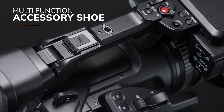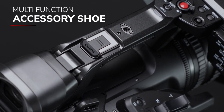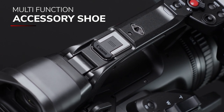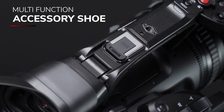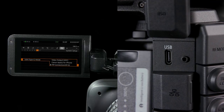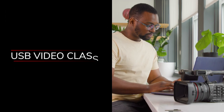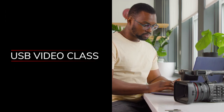The XF605 also features a new accessory shoe that will be compatible with a new XLR microphone adapter accessory, increasing the total number of XLR inputs to 4. The camera is also the first XF series camera to feature USB video class, allowing use as a webcam without the need for a third-party HDMI to USB adapter.